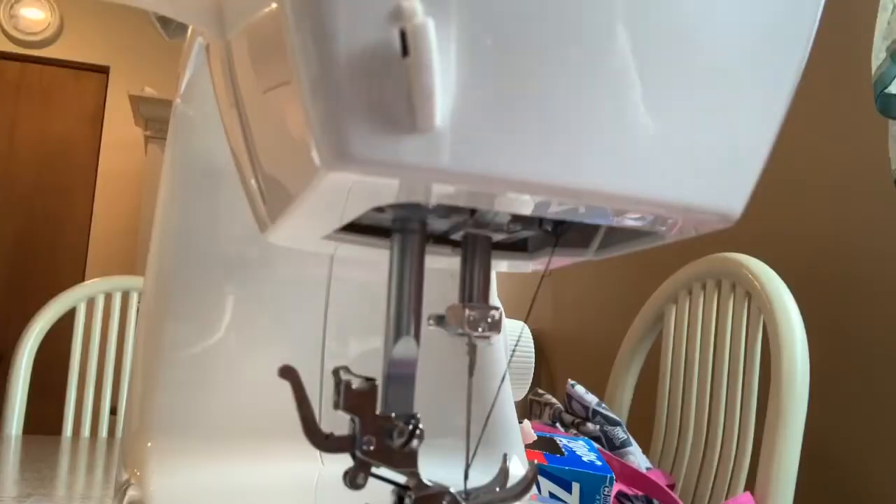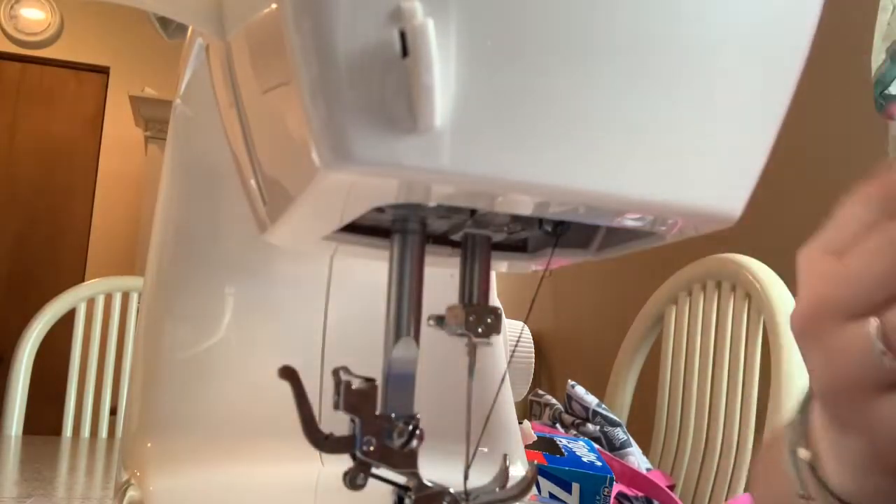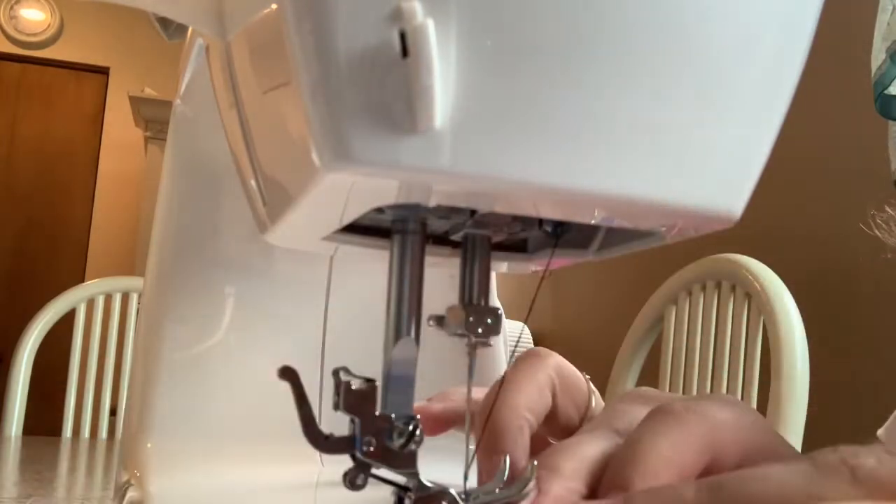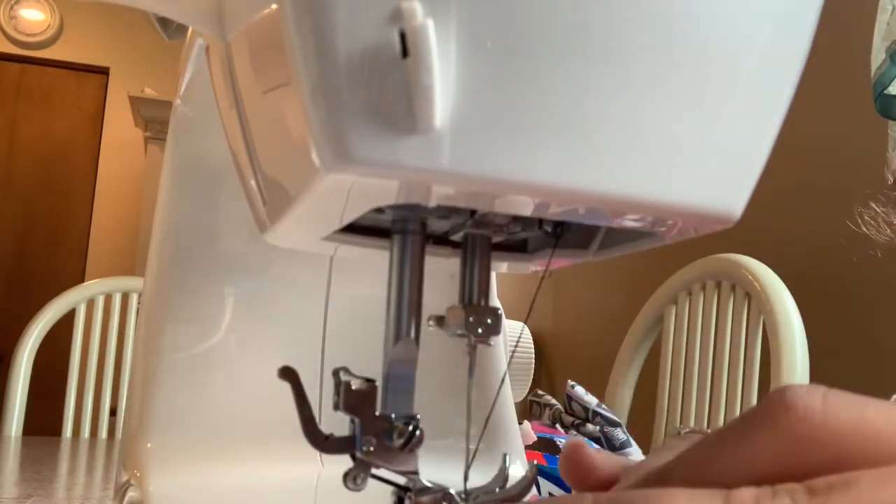Now that you have it ironed, it should look pretty good. Make sure it's inside out before you start. Put both pieces together, and you're just going to sew around the perimeter.